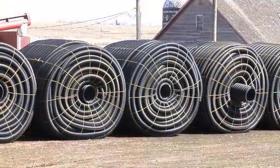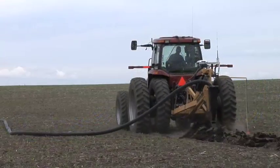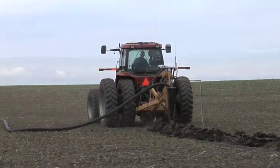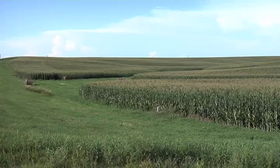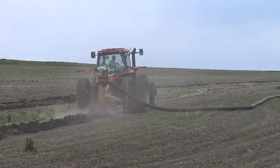We're standing down here in this low part of the field because this is where we're going to run some drain tile in just a few days. The important thing we wanted to stress is not every single acre of a field needs to have drain tile running through it. Where we farm we have a lot of rolling hills, and it works out pretty well to tile through some of the low grounds — typically on either side of a waterway just like the one we're standing in.